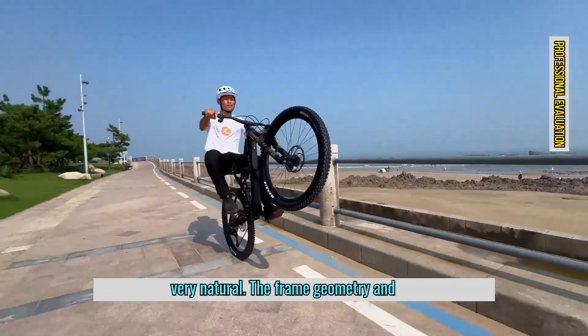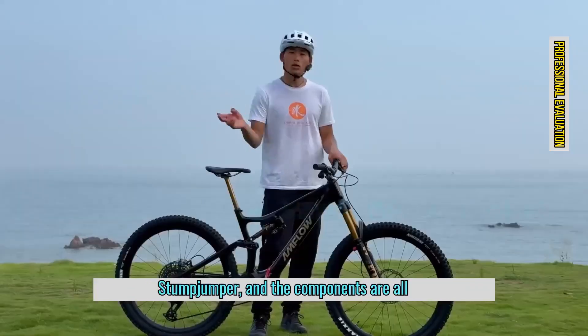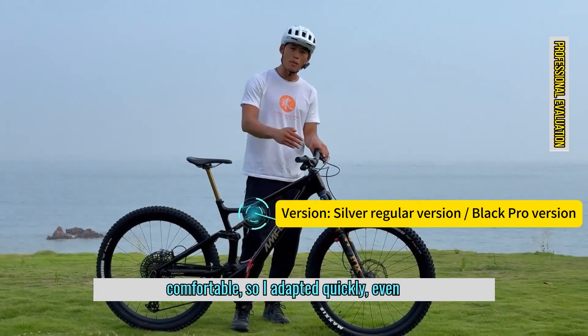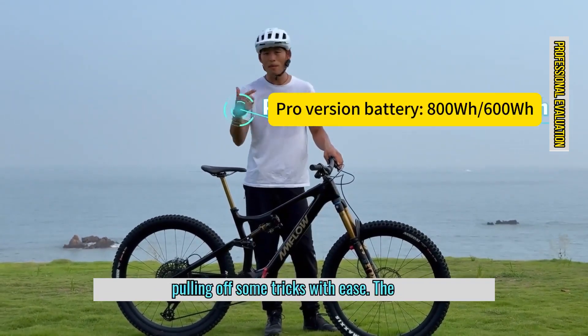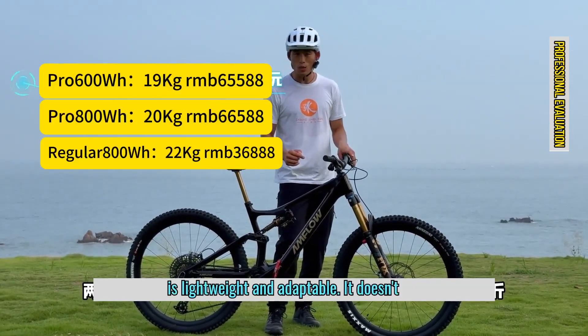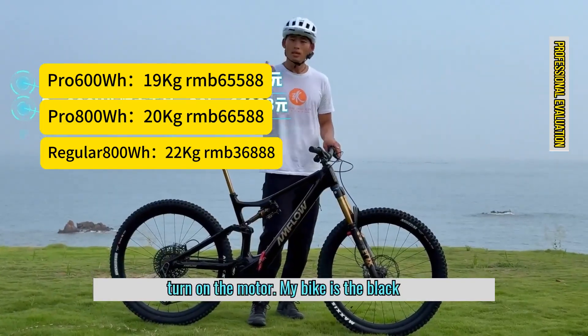Riding it feels very natural. The frame geometry and riding feel are very similar to my Stumpjumper, and the components are all professional grade. The frame angles are comfortable, so I adapted quickly, even pulling off some tricks with ease. The handling is also very agile, and the bike is lightweight and adaptable. It doesn't feel like an e-bike at all unless you turn on the motor.